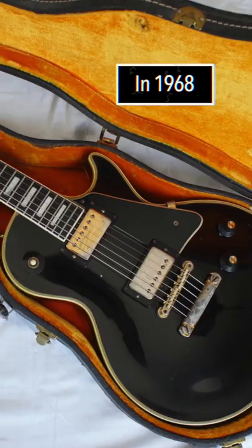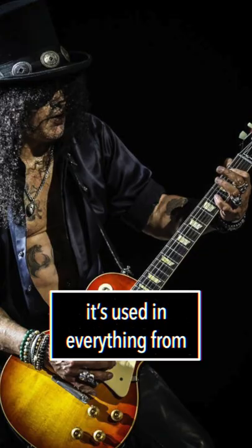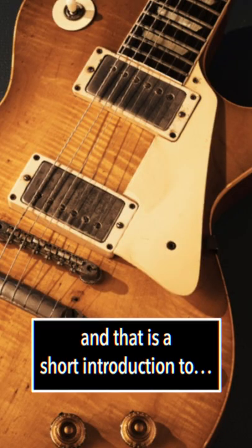In 1968, Gibson reintroduced the Les Paul single cutaway guitar, which remains in production today. Extremely versatile, it's used in everything from blues to reggae to metal. Multiple versions are available to suit any player's needs.